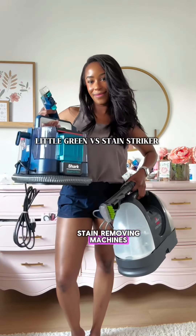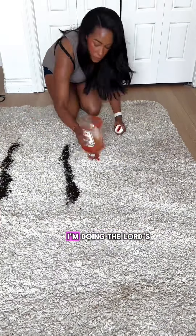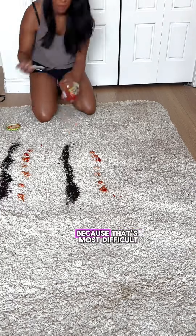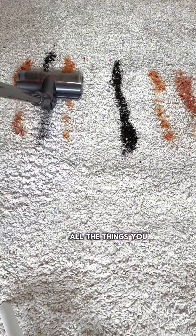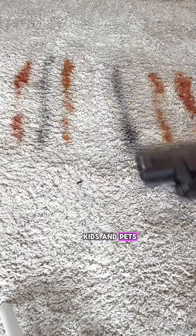Let's compare these two stain removing machines to see which one is worth your money. I'm doing the lord's work and going with a shea carpet because that's the most difficult to clean, and I've added ketchup, dirt, and salsa — all the things you can expect to spill in a house with kids and pets.